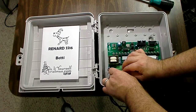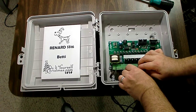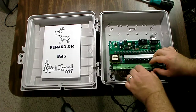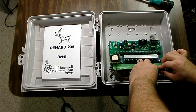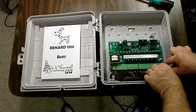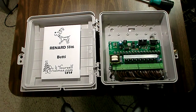So there's the left side power. There's four channels connected. Eight channels connected. Twelve channels connected. Sixteen channels connected. Right side power.